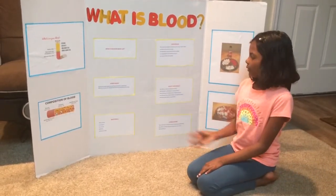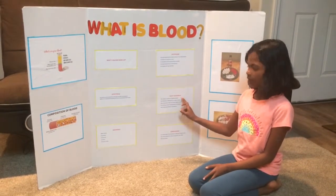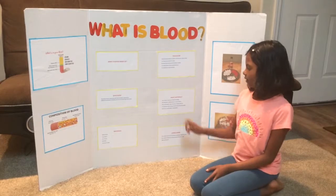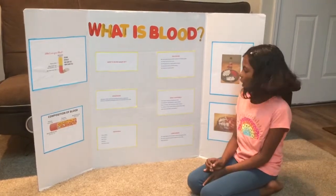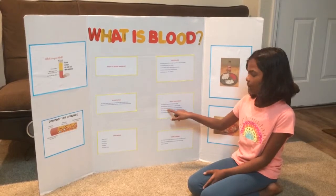So what really happened is your blood is made up of liquid and solids. The liquid part, called plasma, is made of water, salt, and protein.